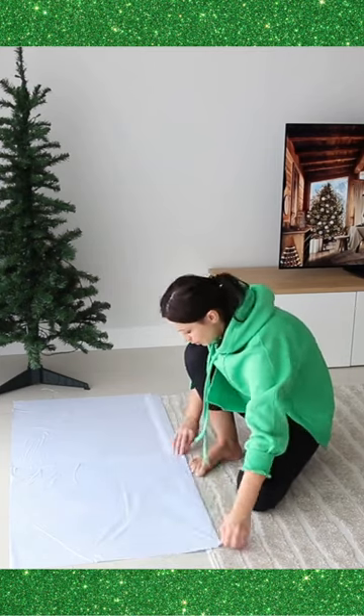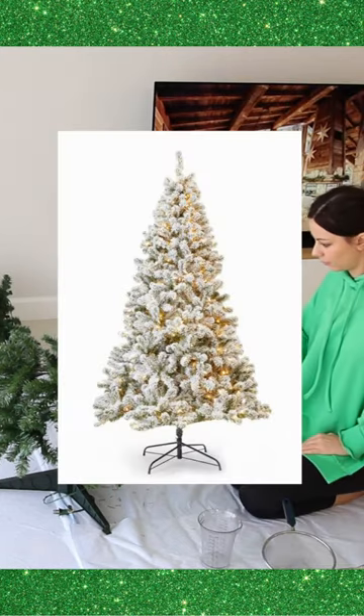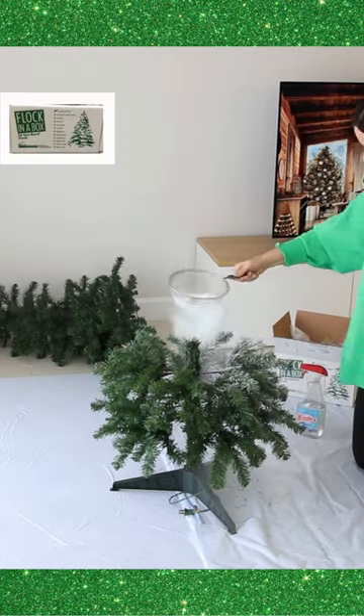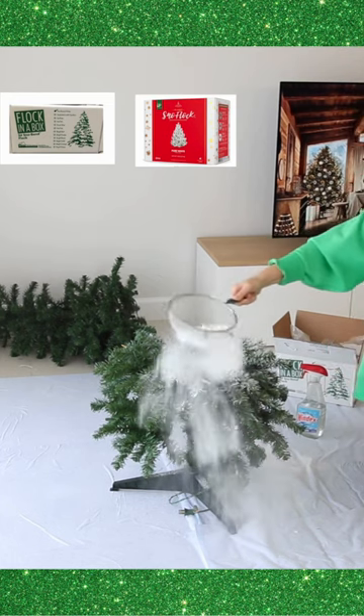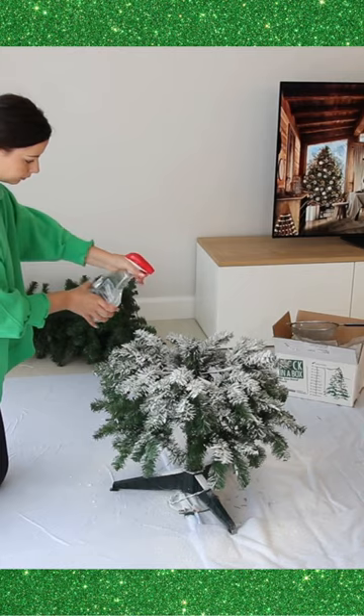This year I challenged myself with turning my very old Christmas tree into a fluffy and heavily flocked tree like from a store. The best way to flock a Christmas tree is to use a special flocking powder, as it has the volume and texture of real snow, hardens firmly, and sticks to the branches very well.